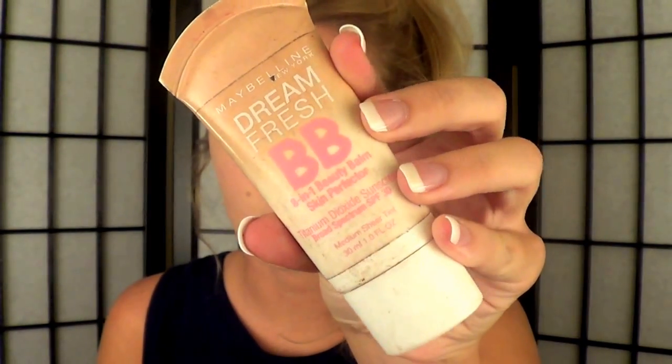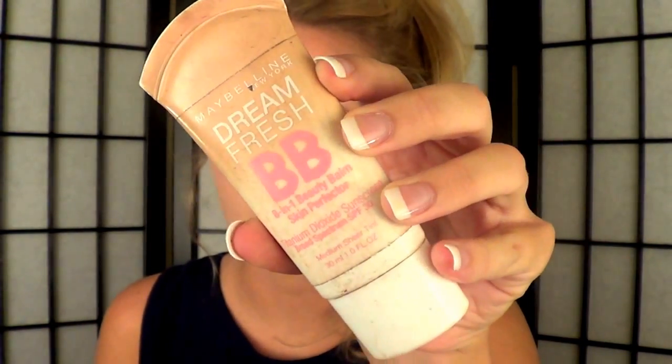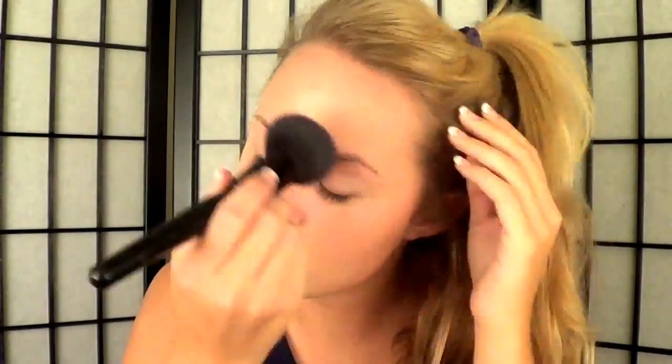Then I'm going to take my BB Cream. This is Maybelline's Dream Fresh BB Cream — this is the first BB Cream I've ever used and I'm in love with it. It's super light, which is awesome for the summertime and it's not heavy enough for school, so it's really great. It's a light coverage but just enough for me because I don't break out as much as I used to.